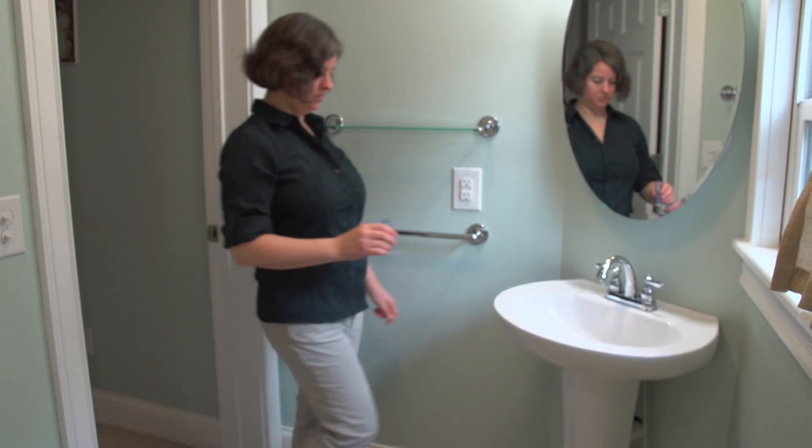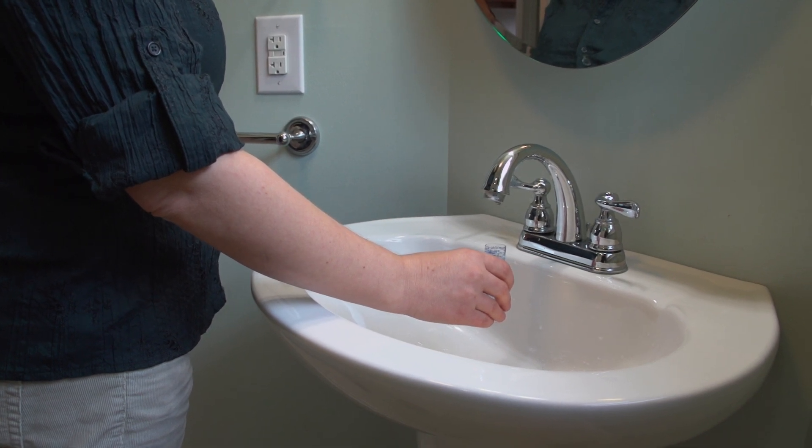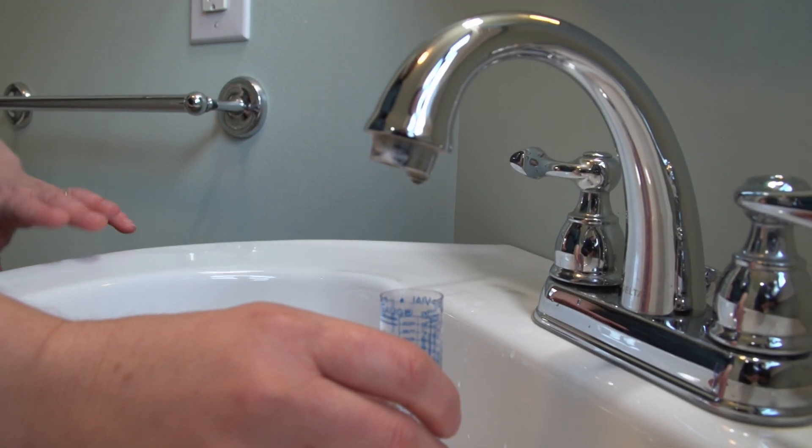Next, inspect your shower, tub, and sink faucets for leaks. By collecting dripping water for 15 seconds in the drip gauge water measuring vial, you can see how much water is being lost per day or year.